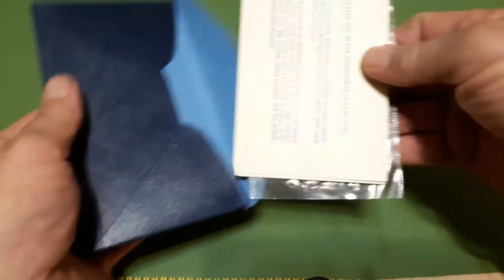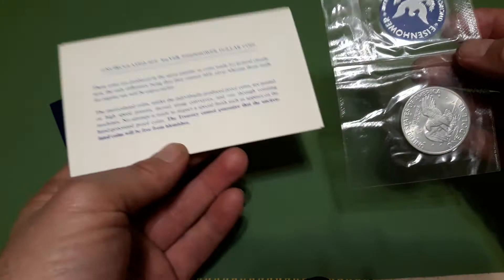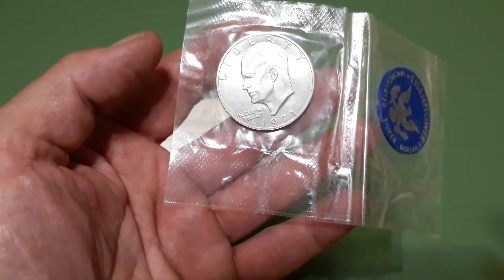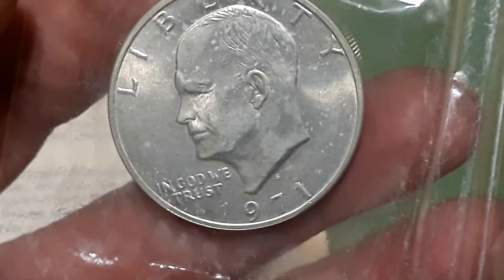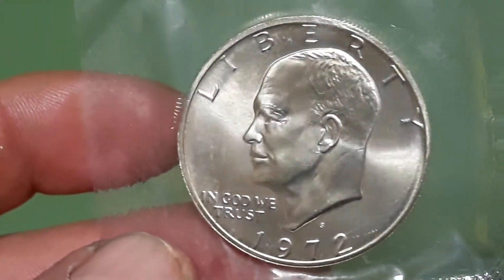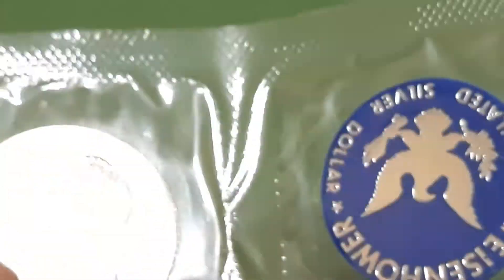I picked up two of these — 40% silver Blue Ikes. 1971-S. I didn't have any of these so I grabbed a couple. And I also picked up another one, a 1972, also 40% silver. I thought those were kind of cool so I grabbed them. I didn't have any of the Blue Ikes, as they call them — that's how they come, in the blue envelope.